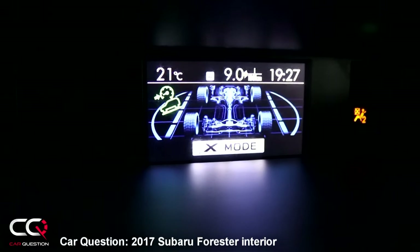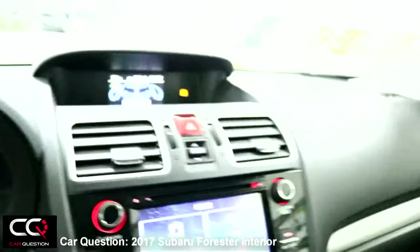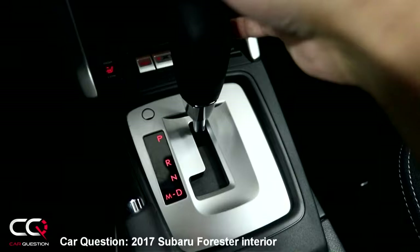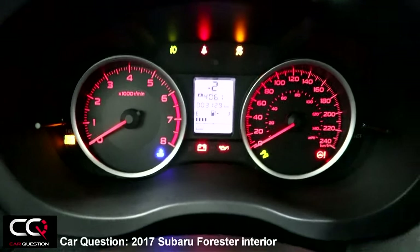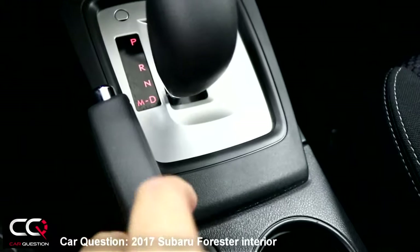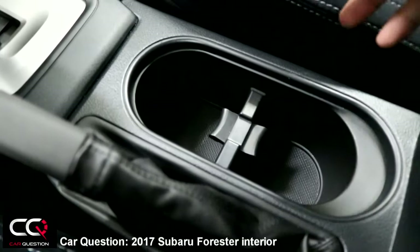When you press X-Mode, you see a big X-Mode display and a little Forester with bumps under its wheels. The CVT transmission has a manual mode for shifting gears. Using the paddle shifters, you'll see the current gear displayed. There's also a good old-style handbrake, which is just perfect. On the side you have two cup holders that can fit nice-sized bottles.